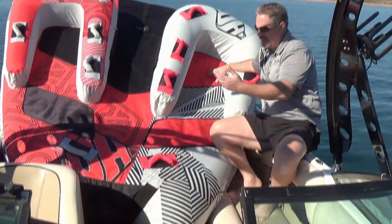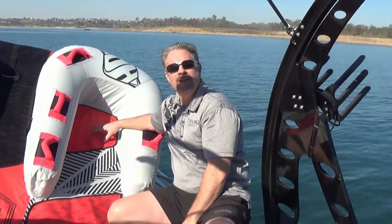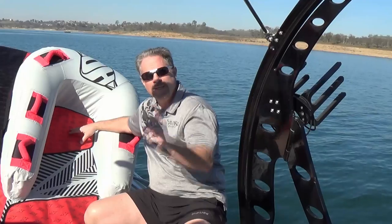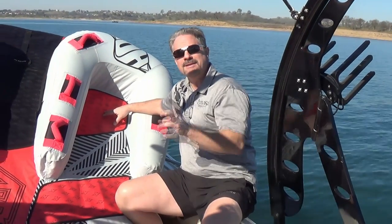There's no room for anybody to sit. This thing has taken up all the seating. My only other option is to throw it in the lake where it can stay wet the whole time. We've got a better option for you, and that's what we're going to show you right now: the tower tube rack.